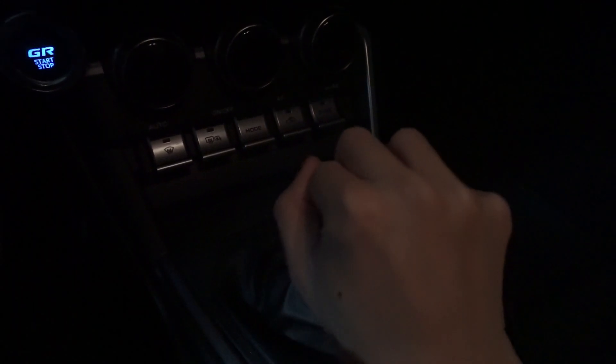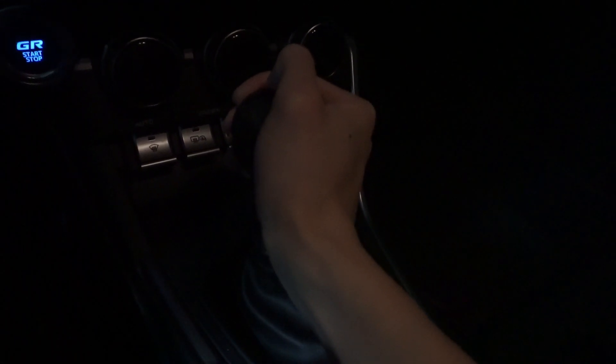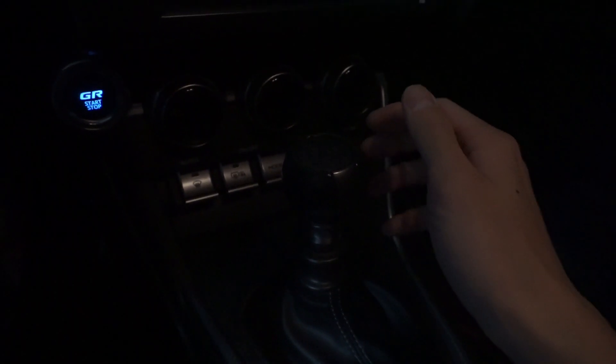I've never installed this before, but before I install the new one, I'll show you guys how the old one feels. It's okay — it's not weighted, not really. So now I'm going to take it off.